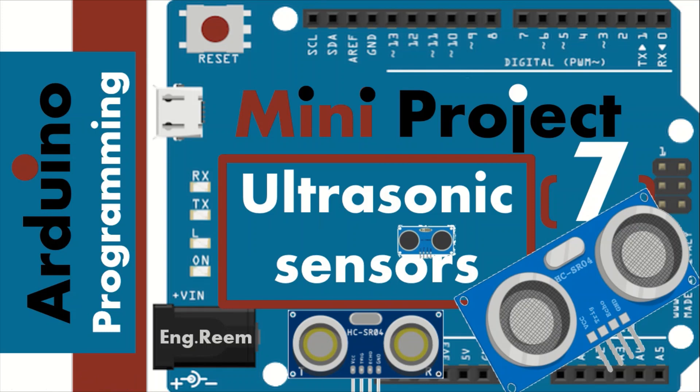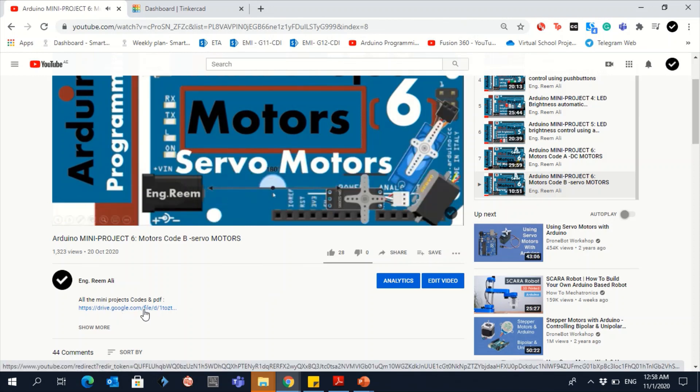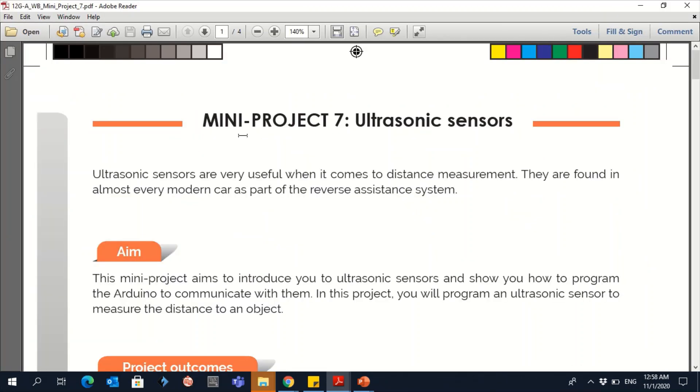Hello everyone, Salam Alaikum. In this mini project 7 you will learn how to calculate distance using ultrasonic sensors. First of all, if you don't have the book and the code, click on the link below to download the file. If you download the file, you will find everything here — go to mini project 7 and click on it.